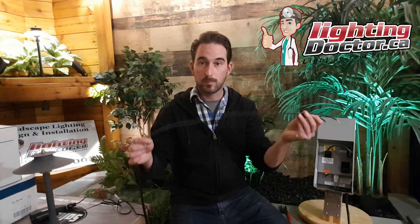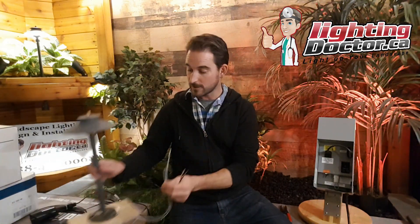One more thing I get asked a lot: the two wires coming off your 12-2 cable — is there a positive and negative, and do you have to keep that consistent across all lights? The answer is no. It's not like stereo wire where you have a plus and negative that must flow consistently. It doesn't matter what you put into the common or the 12-volt tap. As long as you have your two wires from the cable connected to the two wires from the fixture — one of each — the polarity doesn't matter. It just needs a complete circuit to make those lights work.